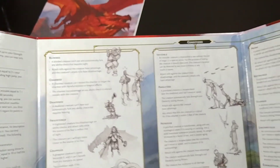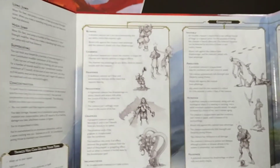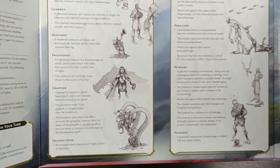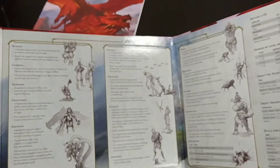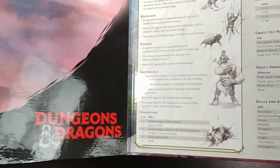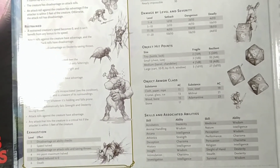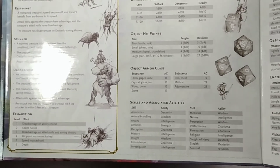The second panel is about conditions — it covers all the different kinds of conditions: petrified, poisoned, paralyzed, invisible, blinded, charmed, deafened, etc. It explains the special rules with those. It extends a little bit past the second panel into the third part of the screen. The rest of the third panel covers damage, DC checks, armor class, and different skills — so this section is mostly about checks.